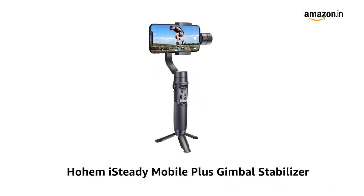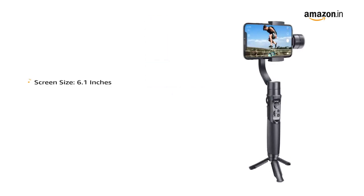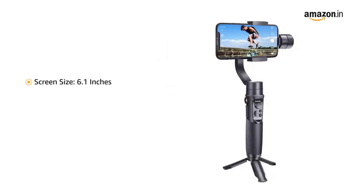Presenting the Hohem iSteady Mobile Plus Gimbal Stabilizer. This black gimbal comes with a screen size of 6.1 inches.